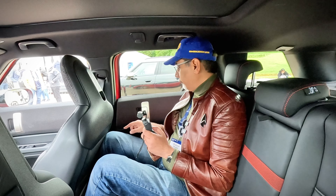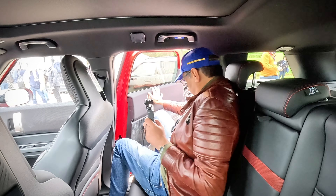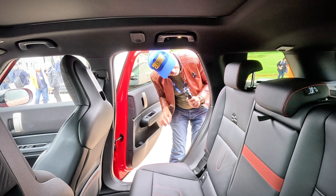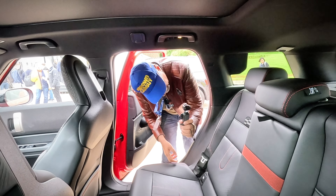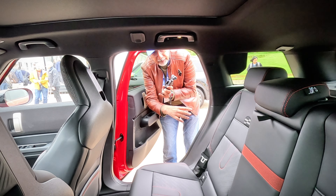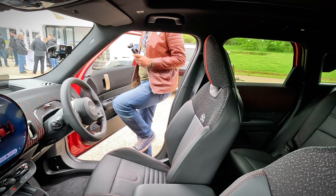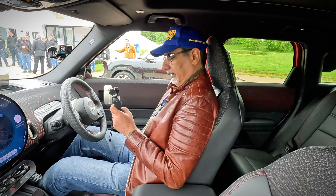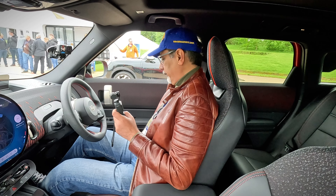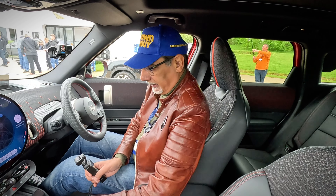Not too bad. Let's see what the front is like. I think it's got a full-length canvassy roof that will open as well. Now in the front — if anything I have to move the seat back a little bit, which does take a bit of room from the back. So maybe a little bit less space in the back than we originally thought.